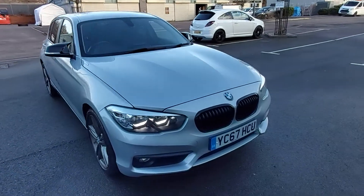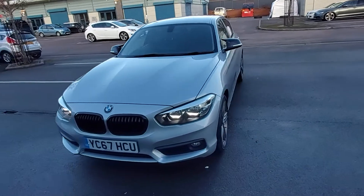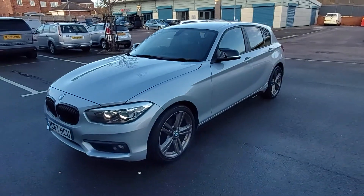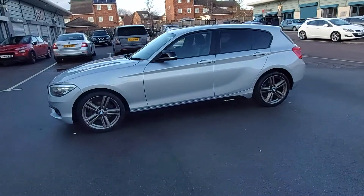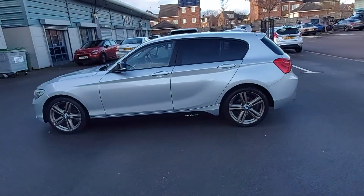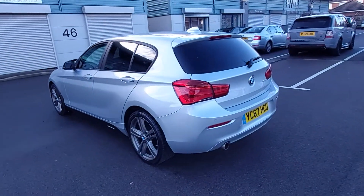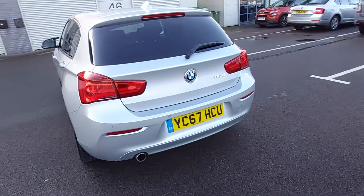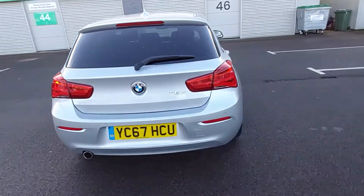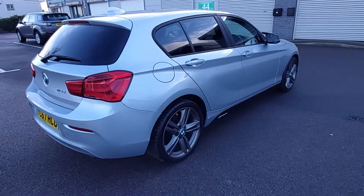Hello, welcome to this video for the BMW 118 diesel SE. This is a 2017 September-registered car — the 2-litre 118D, so it's around 145 brake horsepower.